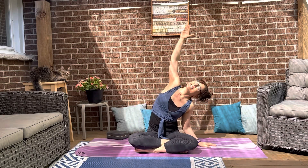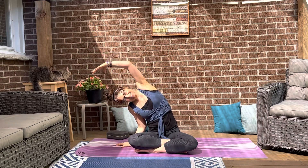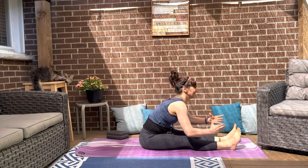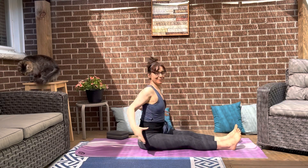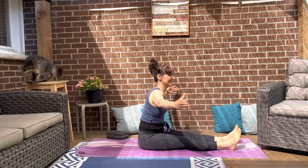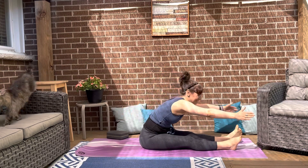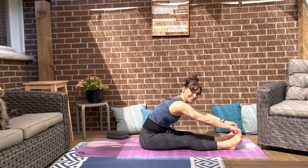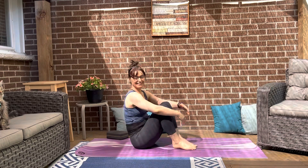Hi everyone, thank you for joining me and my cat Max. This is my channel Pilates Flow and Yoga with Sophia. I hope you're all having a great day. This mat Pilates workout is going to focus on burning fat in the belly, losing belly fat, trimming through the waist, and toning and sculpting our thighs and buttocks. It's going to be intense, but you always have the option of stopping, stretching, or modifying. Grab your water bottle, roll out your mat, and we'll get started.